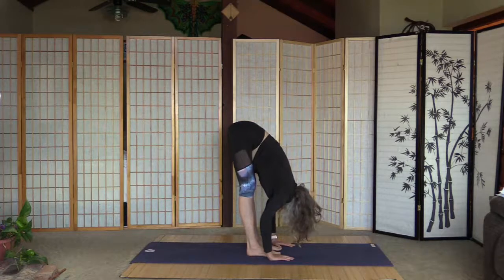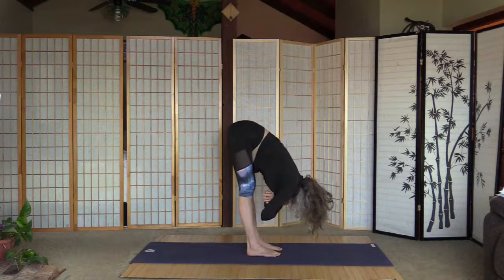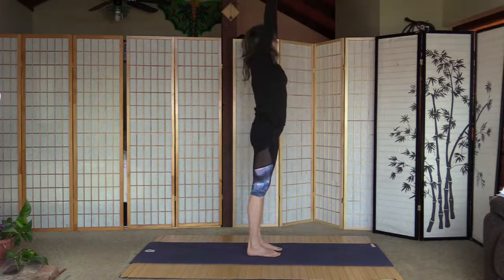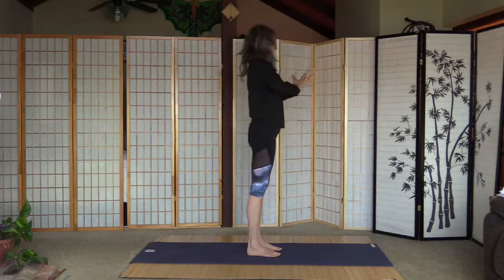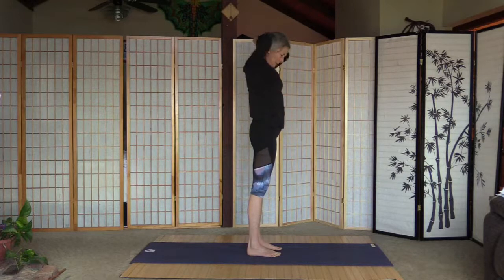Alright, I think we can start. Pull the tummy in, inhale and arms up, arms together, a little back bend, and palms together. Let's have one half salute and one full sun salutation to warm up here.